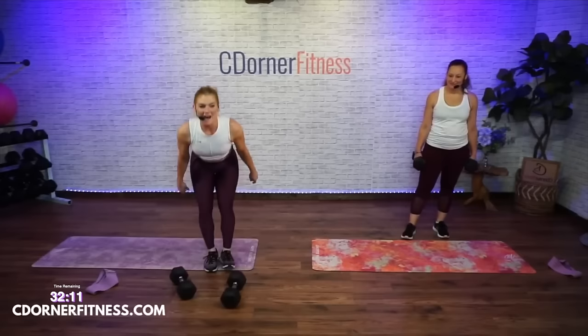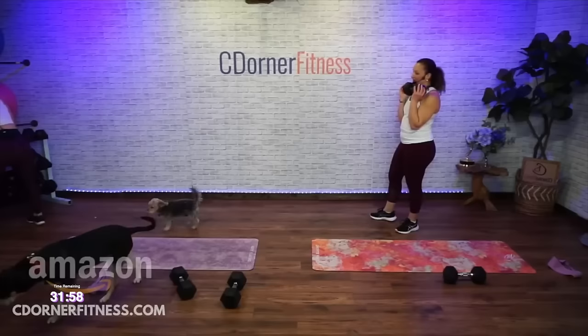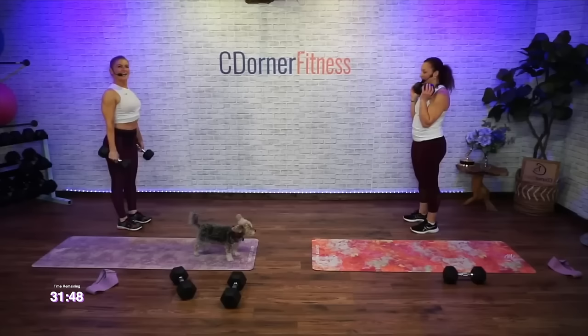Now the three-pulse front lunge. You can hold one weight at your chest or two weights. Just know these are a little harder. I'm going to use two 17s. Okay, I'll start with one and see how it goes. Abs are strong, three pulses — you can start with whichever weight and go your own pace. Ready?